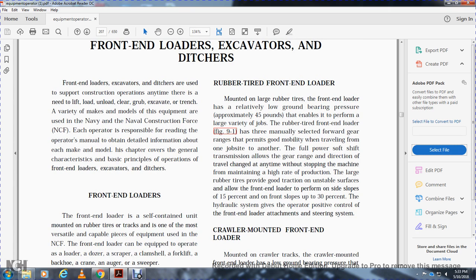The rubber tire front end loader is mounted on large rubber tires, giving it relatively low ground bearing pressure of approximately 45 pounds, and is able to perform a large variety of jobs. It has three manually selected forward gear ranges that permit good mobility when traveling from one job site to another, with a full-power soft-shift transmission. The large rubber tires provide good traction on unstable surfaces, allowing the loader to perform on side slopes up to 15% and front slopes up to 30%. The hydraulic system gives the operator positive control over attachments and the steering system.